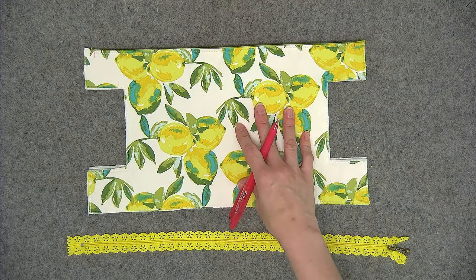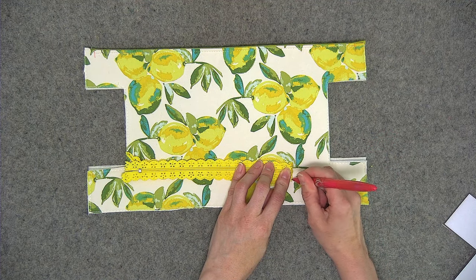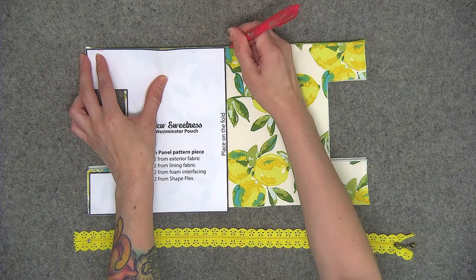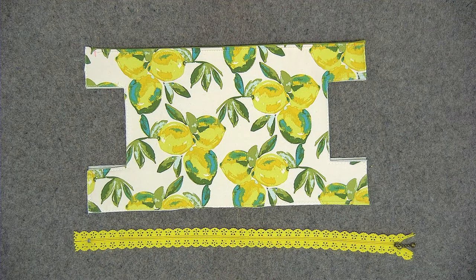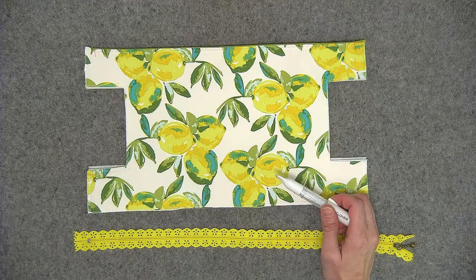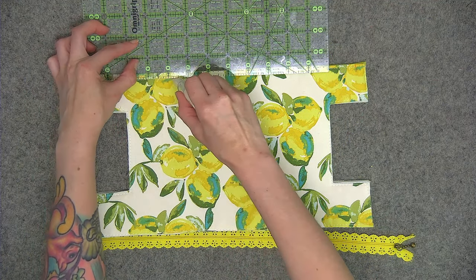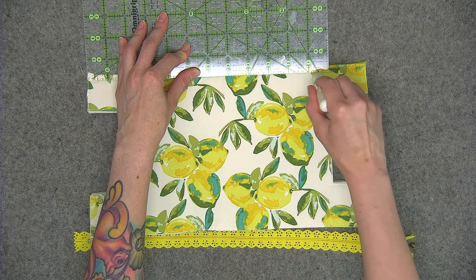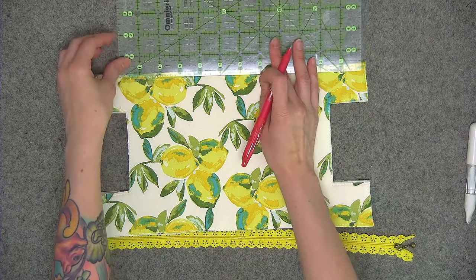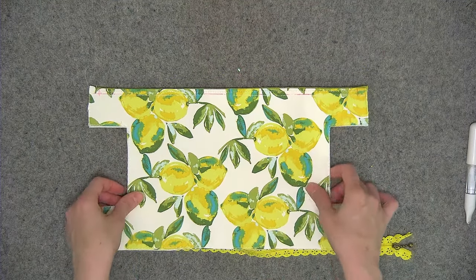Now we're going to make center markings on both the fabric and the zipper. To center the zipper, fold it in half and make a marking with your pen on the center. On the fabric, use the pattern piece and line it up along the side edge to mark the center. Now I'm going to draw a line with my Clover Chaco, which is a white chalk, a quarter of an inch down from the top edge of the fabric. Since my fabric is a little bit lighter, I'm going to fill in with my friction pen — normally I like to save my friction pen for areas you won't see in the finished project, but my fabric has a lot of white. I'm going to use that quarter of an inch line, paying attention to the center markings, for placing the zipper.